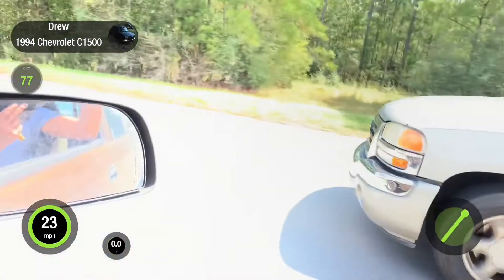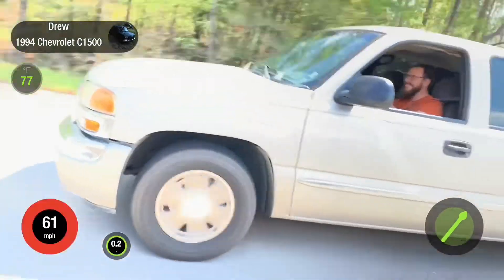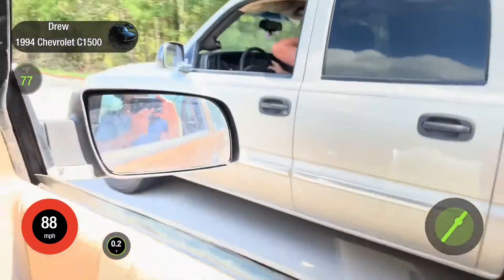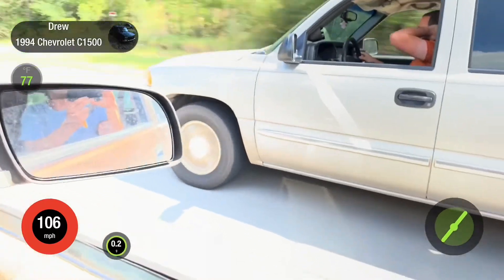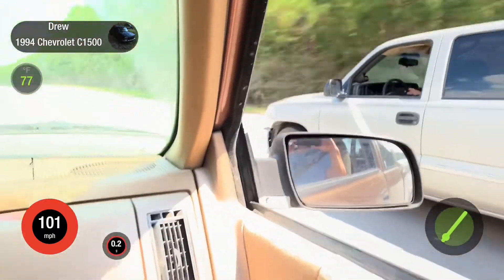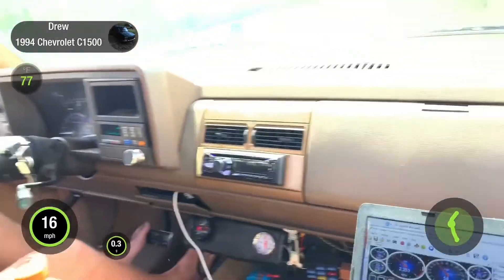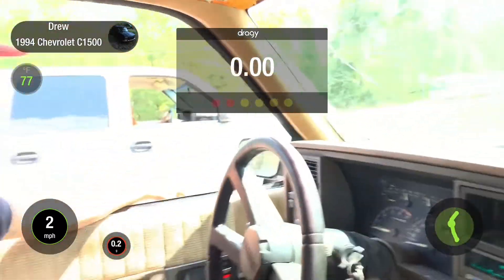Ready — one, two... Let's go ahead and stop. Blow it, blow it!